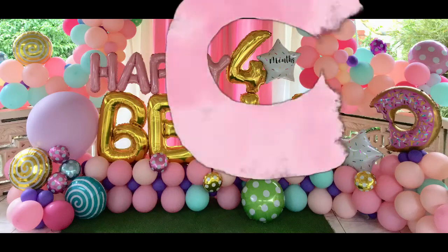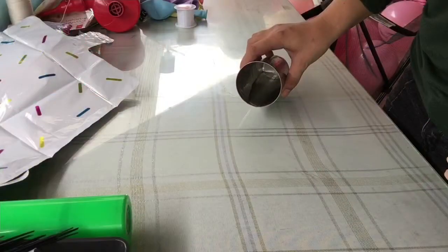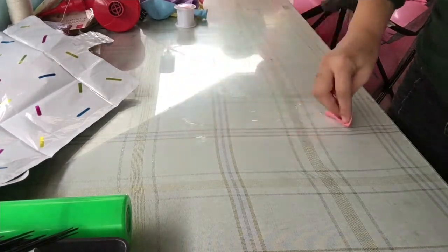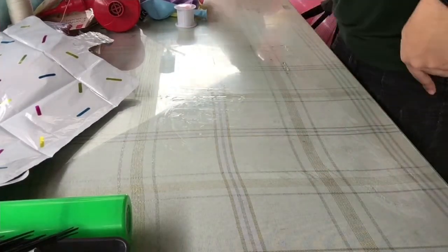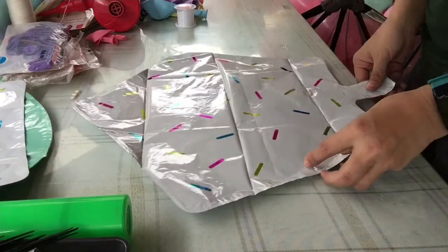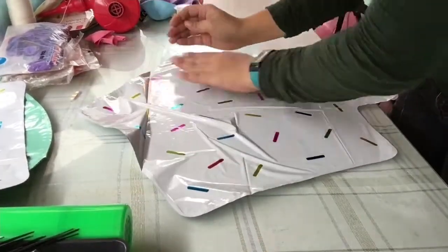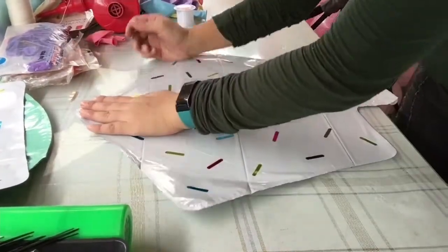Here are some tips on how to stick vinyl stickers on foil balloons. Tip number one: place a small amount of water onto the table and lather it on the area or surface where you will be working. The moisture allows the uninflated foil balloon to stick to the surface of the table, making it temporarily immovable and convenient when working with the vinyl.